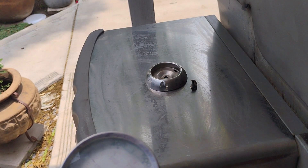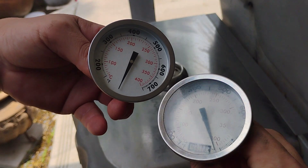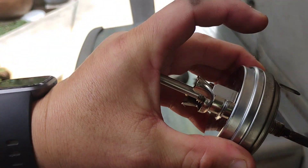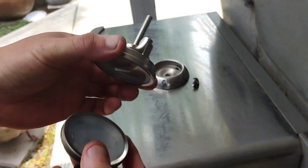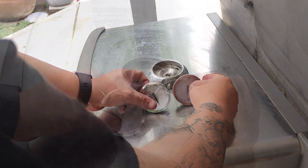Now let's compare the new generic brand to the old Weber one. The face dial looks very similar minus the Weber logo, but the old Weber one looks slightly larger. Putting them facing each other, you can barely notice the size difference. Once I lay them side by side on a flat surface, the size difference is more noticeable.